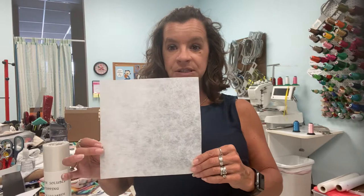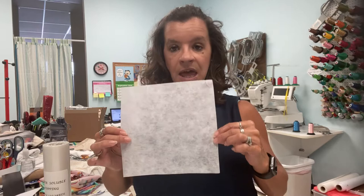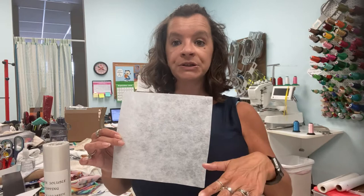Tearaway just means when the design is done, this material will tear — so yeah, I can tear that. This is going to go under the towel. And then because of the nap or the fuzziness of the terrycloth, we need to put a stabilizer on top, which is a water-soluble topping. I'll show you what that is in a minute.